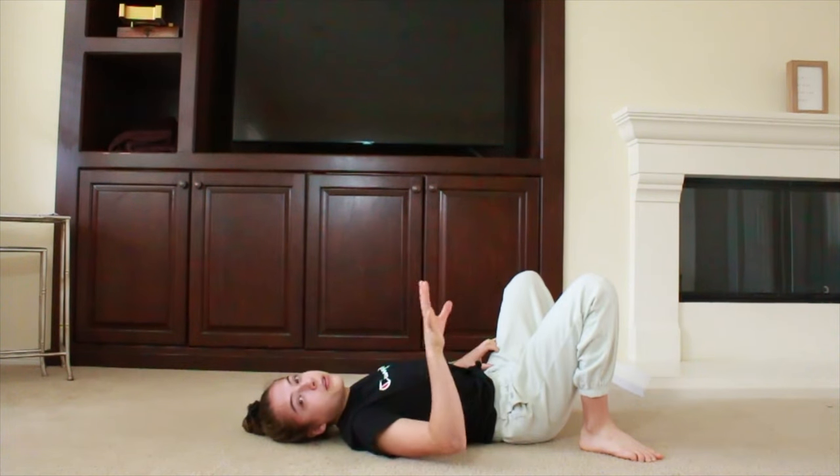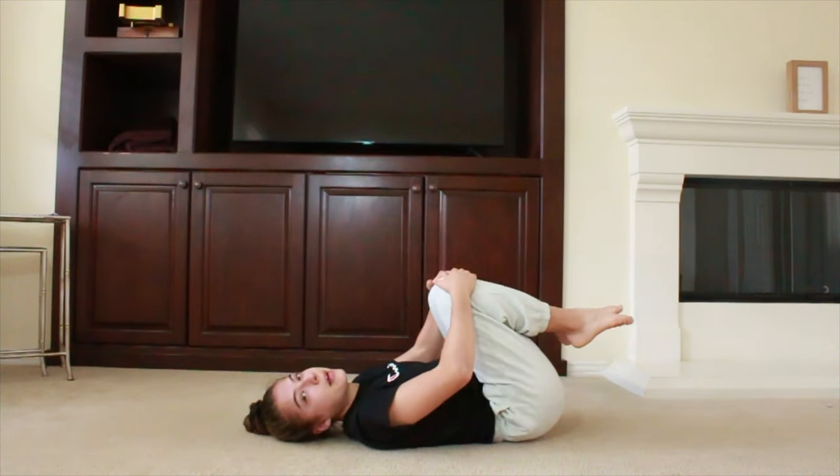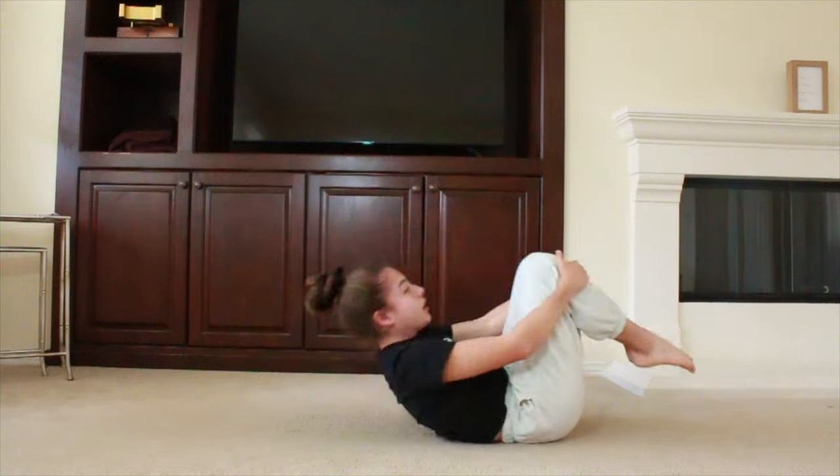After you do anything involving back bends, you have to make sure to roll out your back. So do a couple of these rock and rolls.